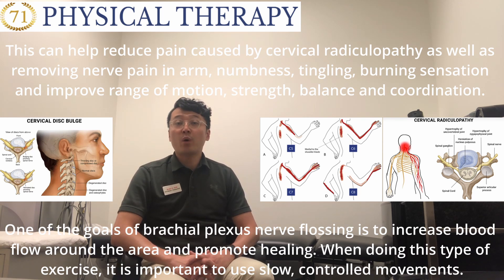One of the goals of brachial plexus nerve flossing is to increase blood flow around the area and promote healing. When doing this type of exercise, it's important to use slow, controlled movement.